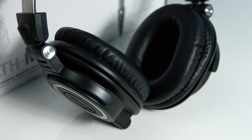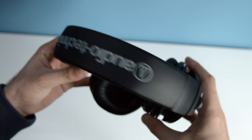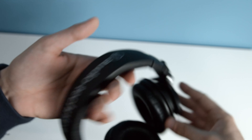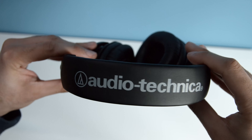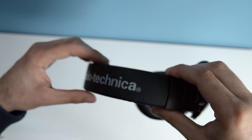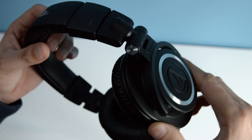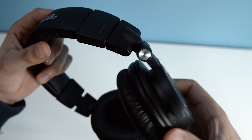Their impedance is at 38 ohms. This means that they can also be used on everyday devices like smartphones or MP3 players and maintain a good sound volume without the need for an external amplifier. A lot of the more professional headphones require an additional amplifier to achieve a loud sound level.